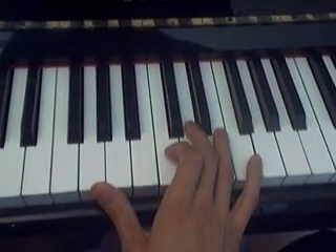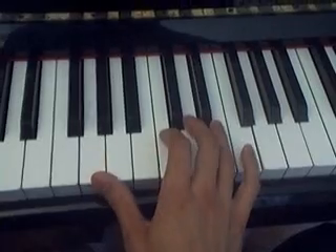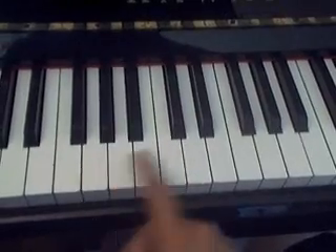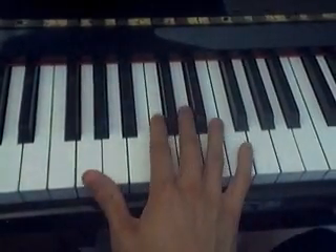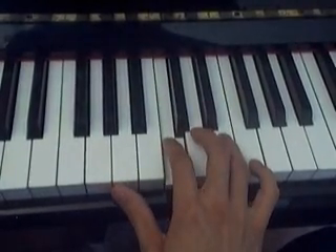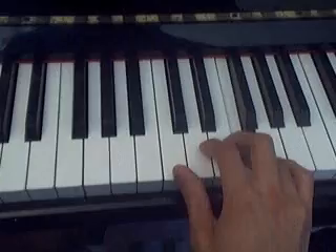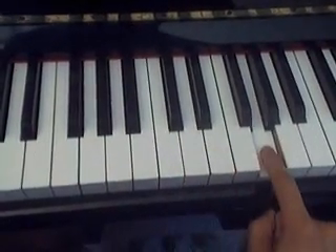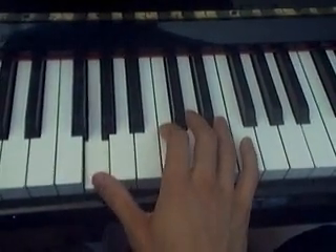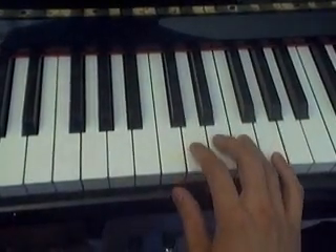Alright, so let's have a look. It goes like this. And when you place hands like this, and then you shift to your regular C position. So the whole thing looks like this.